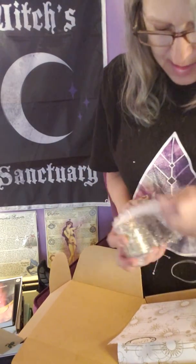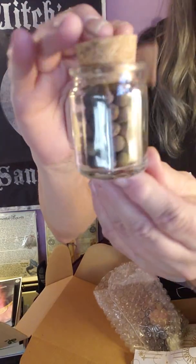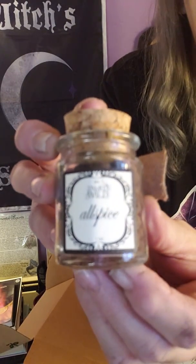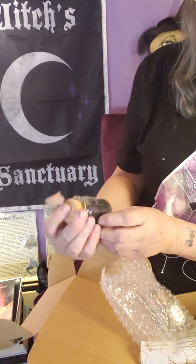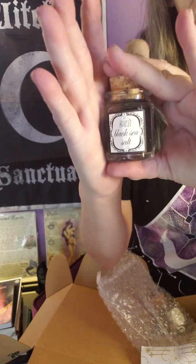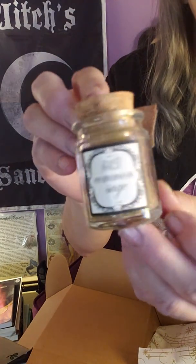I'm dying to see what the big weight of this box is. These are the first time for these — let me see. They're cute little apothecary jars. This one has allspice, we also have black sea salt — I absolutely adore them — and the last one is common sage. Absolutely love it.